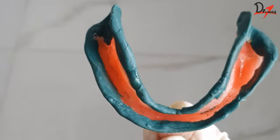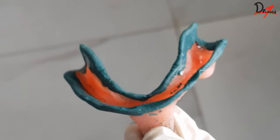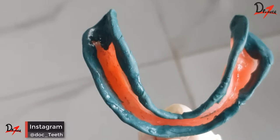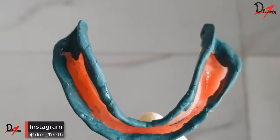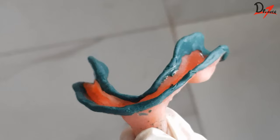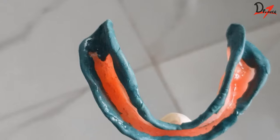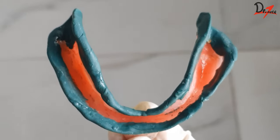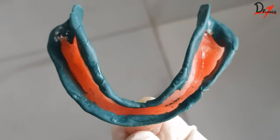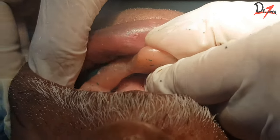To check whether the green stick material is underextended or has properly contacted the tissue, just check for dull areas. Wipe it completely with dry cotton. If the green stick areas are dull, that means the tissue contact is proper. But if you find any shiny areas in between, it means the tissue contact is not proper and you have to add more material in that area. This is our completed mandibular border molding.